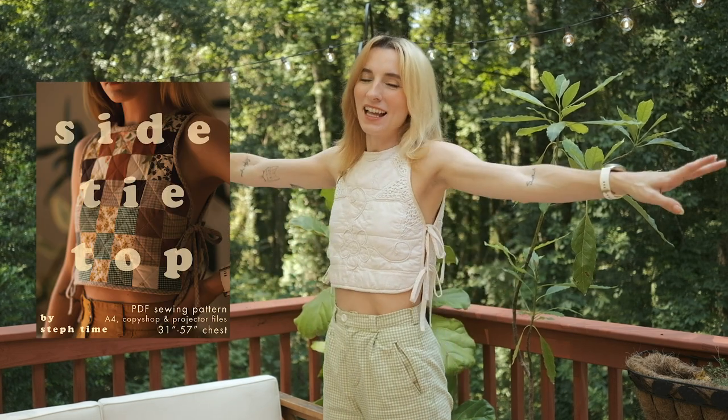This is the Stuff Time Side Tie Top — a reversible high-necked cropped top with side ties, its namesake.